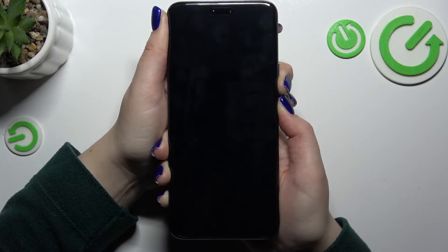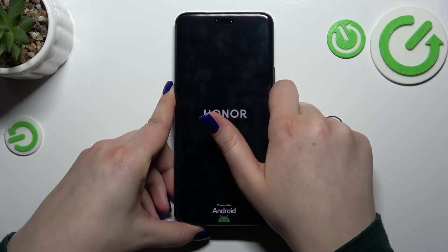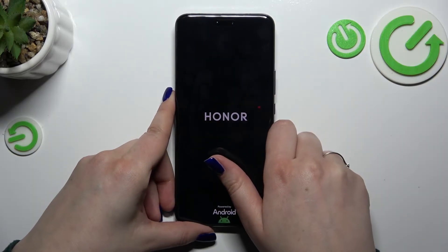We've got the black screen, which is a really good sign. I felt the vibration, and we've got the developer's logo, which means that in a second our device will be restarted.